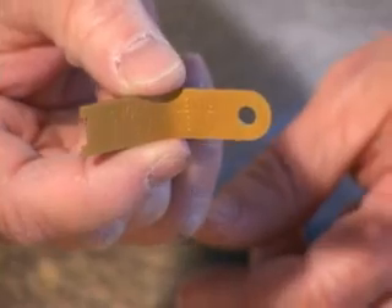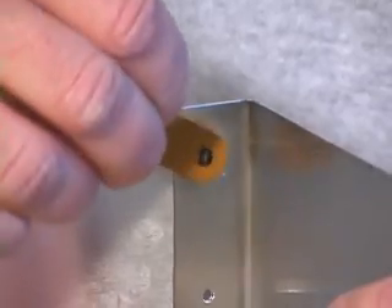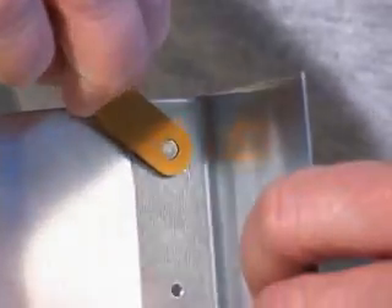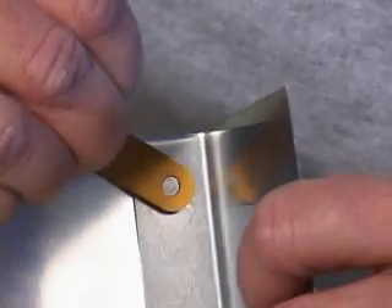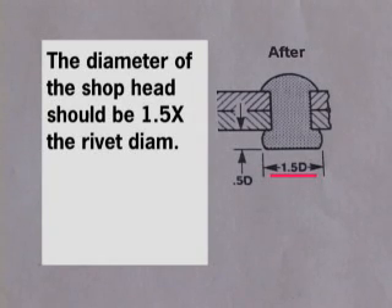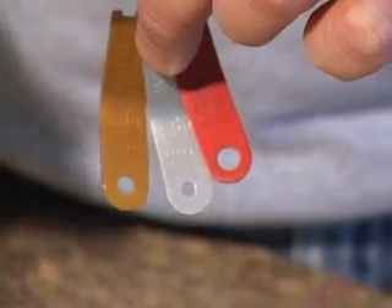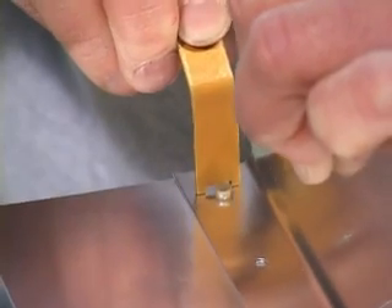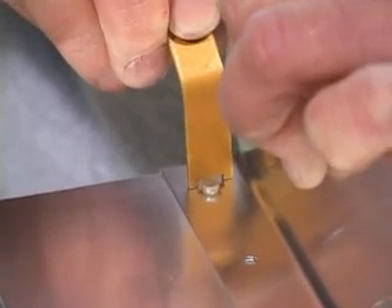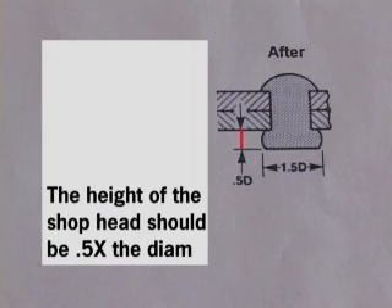A simple gauge is available that has these dimensions already calculated. A quick pass over the shop head demonstrates if we have met these standards. If the hole in the gauge is a tight fit on the shop head or cannot fit at all, then the diameter of the shop head has met the minimum one and a half times the diameter of the rivet. There is a separate gauge for each diameter rivet size. The other end of the gauge ensures that the rivet wasn't squeezed too much. If the horseshoe slot won't fit over the shop end, then the minimum half times the diameter of the rivet has been met.